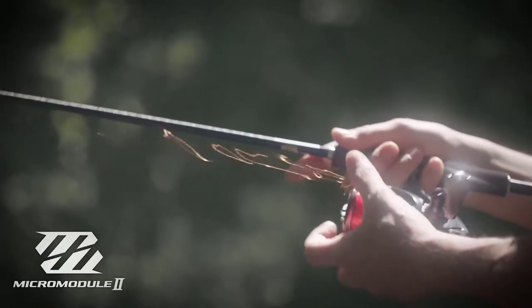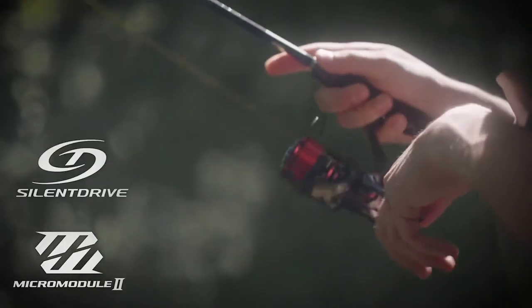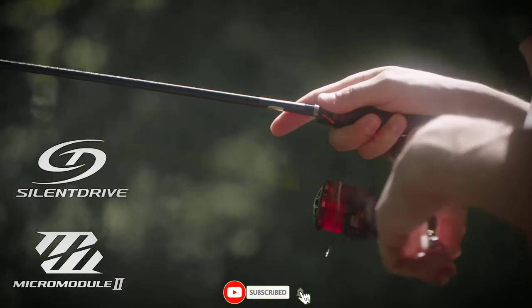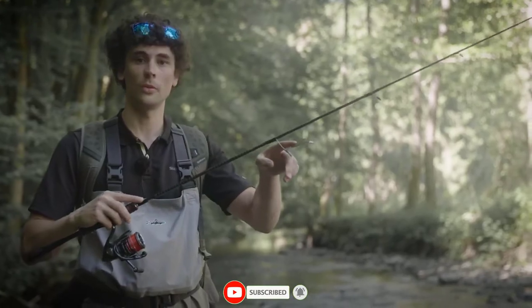Vanford features MicroModule Gear 2 combined with the Silent Drive system, so super smooth reeling with no vibration coming from your reel, which allows you to focus only on the vibrations coming from your lure.